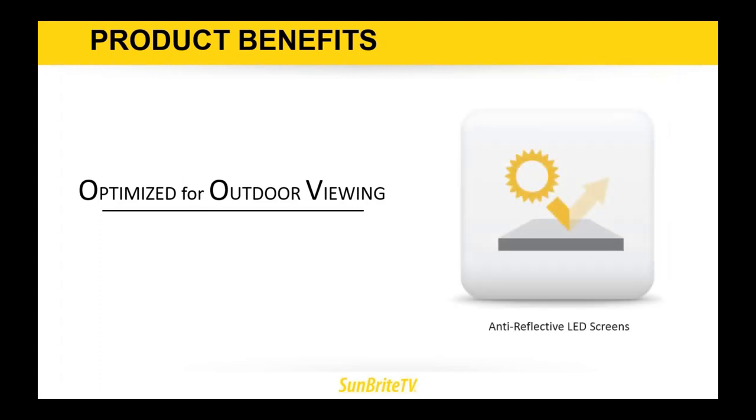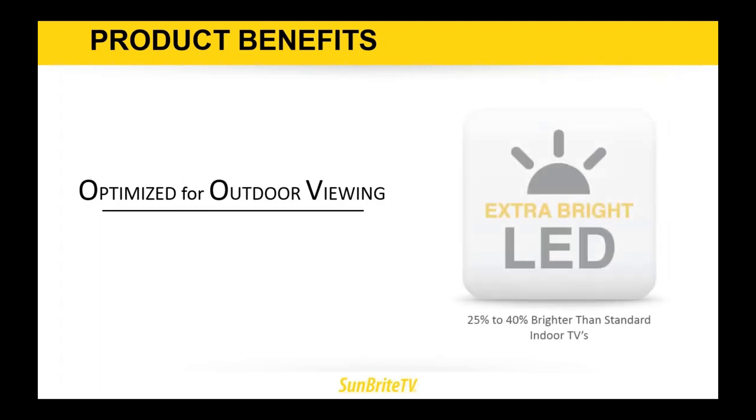They are optimized for outdoor viewing with anti-reflective LED screens, 25 to 40 percent brighter than a standard indoor TV. When I say standard indoor TV, I'm talking about what I refer to as that Sunday flyer special — the three, four, five hundred dollar inexpensive indoor TVs you see at Target or Walmart. Those are the ones restaurant owners use to cut corners on their outdoor patio. Now with the Veranda, we can go against that.